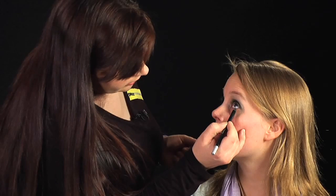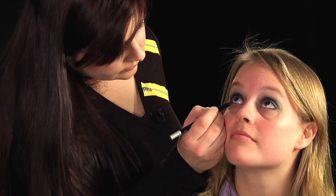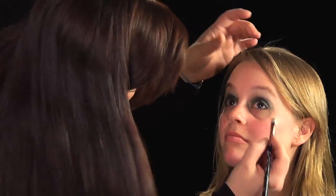Then we're going to run a little bit of liner underneath and we're going to blend that out. So just keep your eyes looking up — you don't want a lot, just a little bit. Same on this side, and then I'm going to blend that out with a stubby eyeshadow brush.